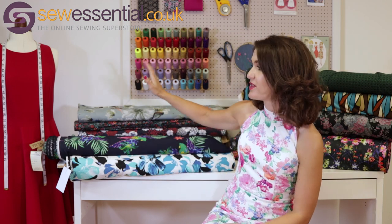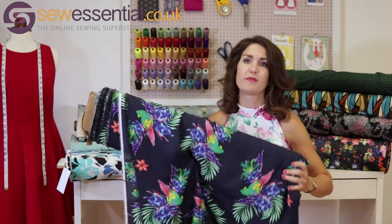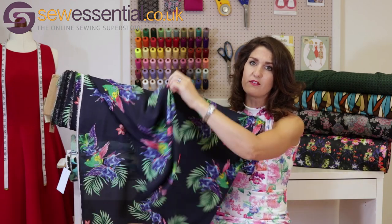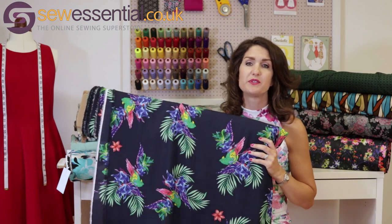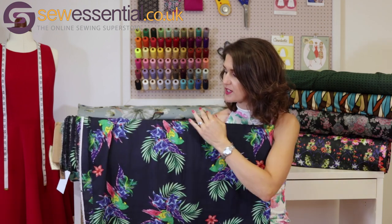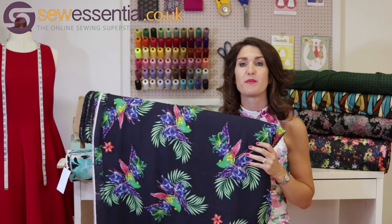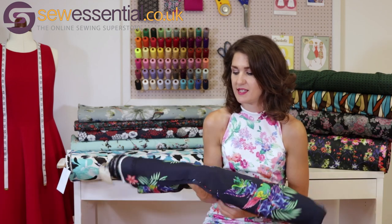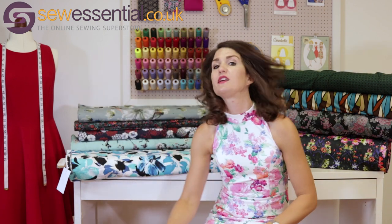The first fabric I wanted to talk about is this gorgeous double georgette, which is 100% polyester — a woven — so there's lots of nice movement and drape, as you can see. It's ideal for summer garments, drapey tops and dresses. I really love the colourway — the navy blue contrasting with bright splashes of colour from tropical flowers and birds, which are always very popular.